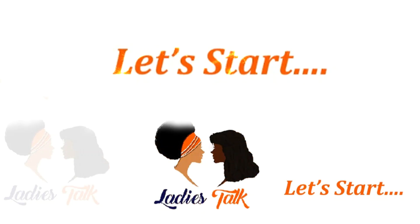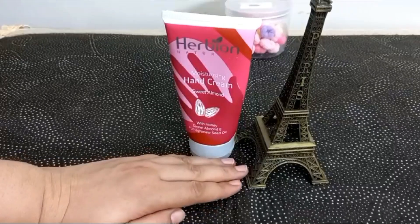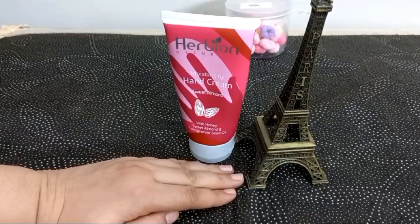As-salamu alaykum, I welcome you to Lady Stark. Today, I am talking about hand cream.